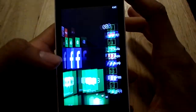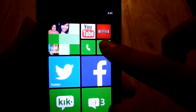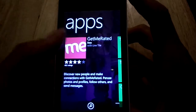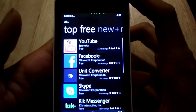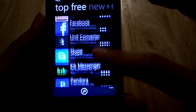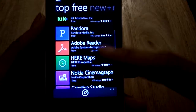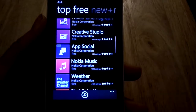One thing I want to talk about is — here's the Windows App Store. Something I'm not a huge fan of is the lack of apps. If you go to their apps section and go to the top three, YouTube and Facebook are going to be the first ones. There are apps like Pandora and Nokia apps, because a lot of Windows phones are made by Nokia.